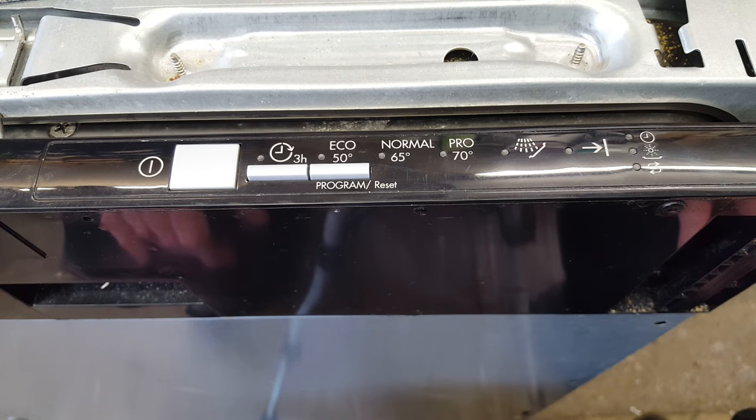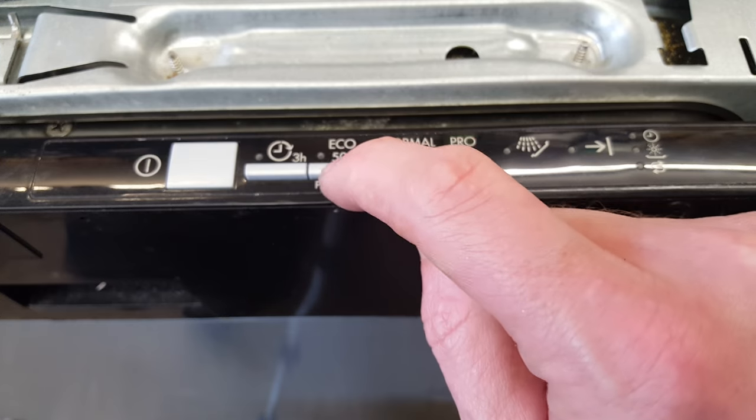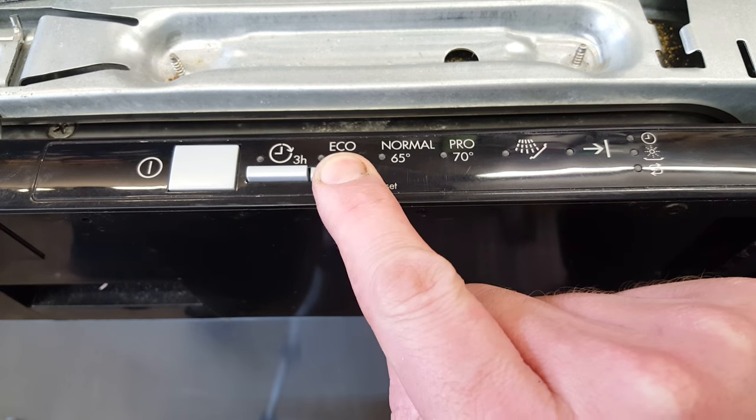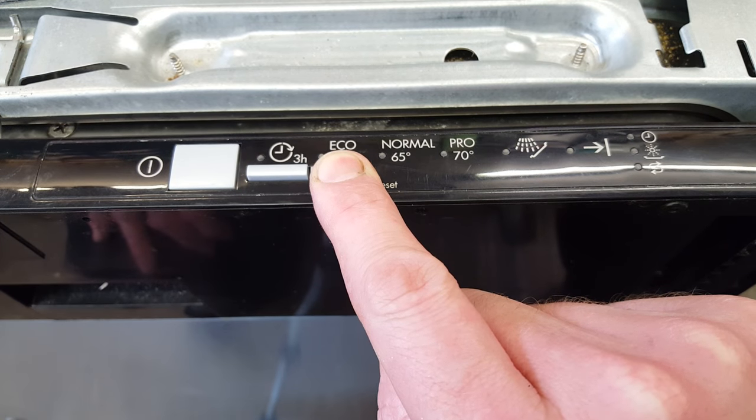Today I will be putting this AEG dishwasher into fault codes mode. First of all you need to make sure that it's not on a program by pressing the reset button and then switching it off, which I've already done. Then press and hold the program reset button and switch it on until it lights up.